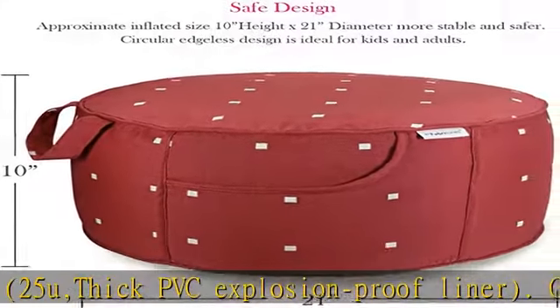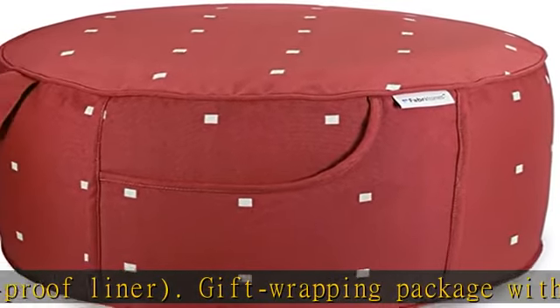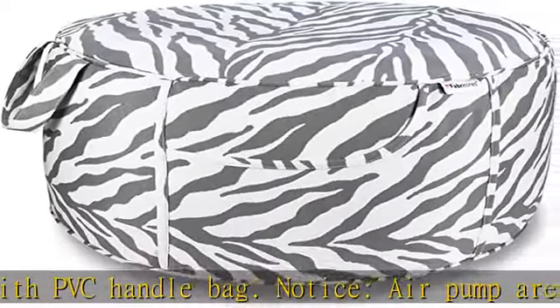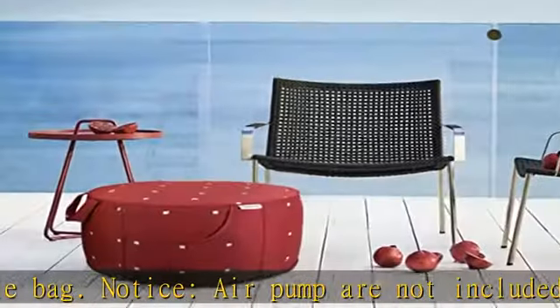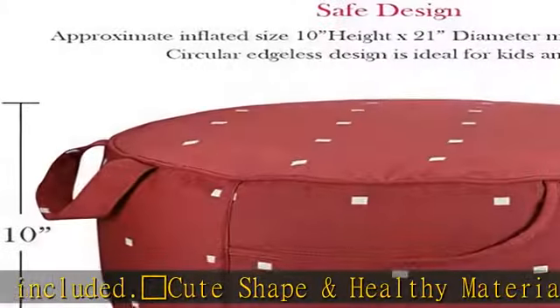Cute shape and healthy material — unique pattern offers your house a lovely seat and decoration. Fabri Tones Outdoor Foot Rest Inflatable Ottoman uses premium fabric which is fade resistant, with color fastness to sunlight of 500 hours. The Thick PVC Explosion Proof Liner is durable, safe, and harmless to children.